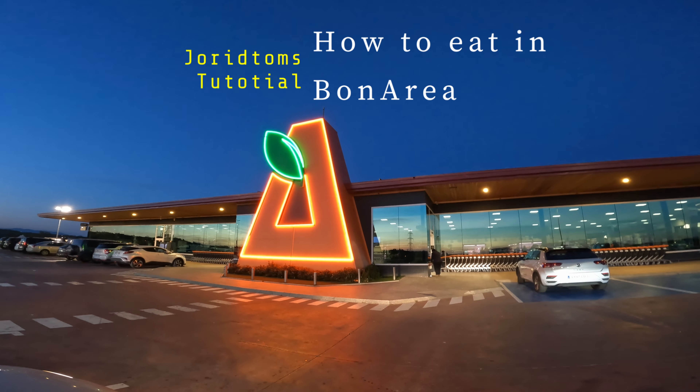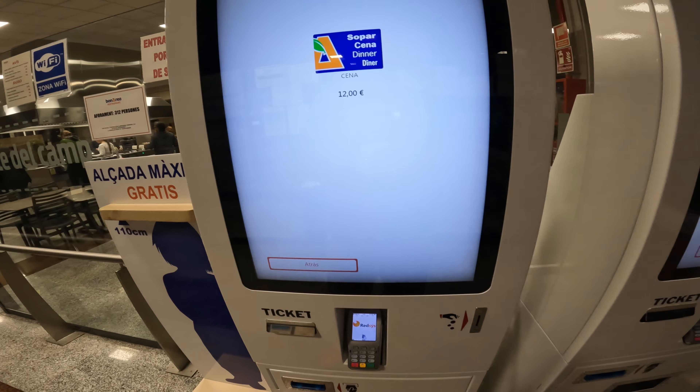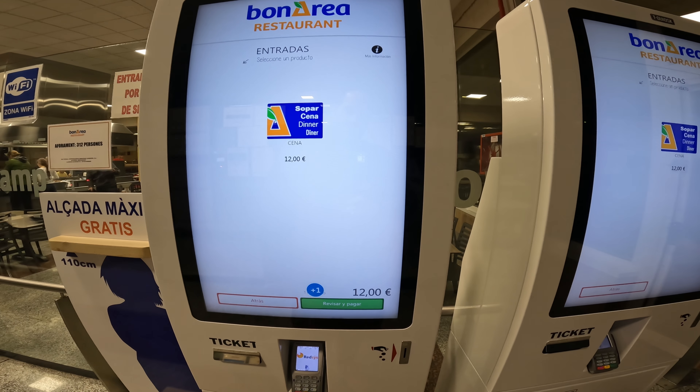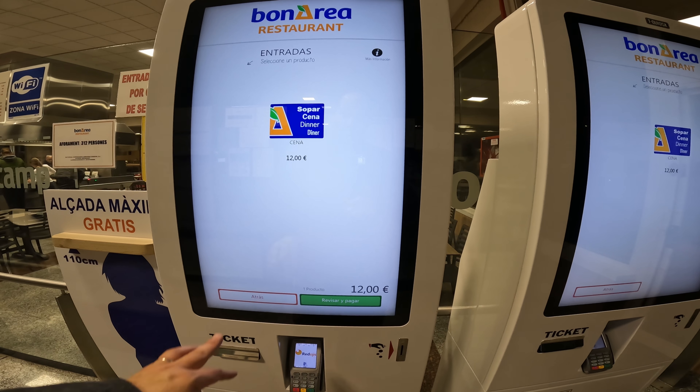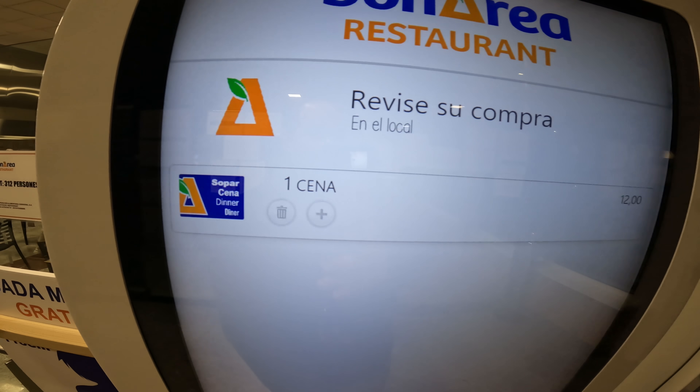To choose your menu, enter and purchase — here you just select your language, then you choose how many people are going to have dinner. It's one person.